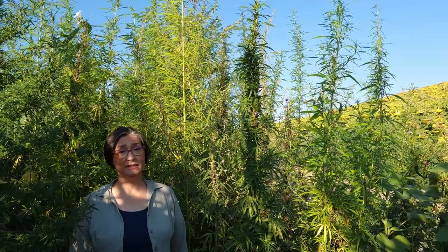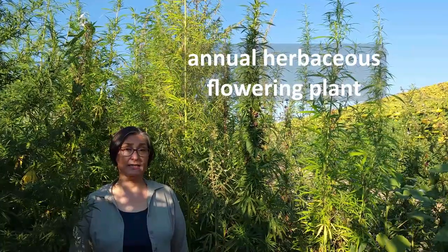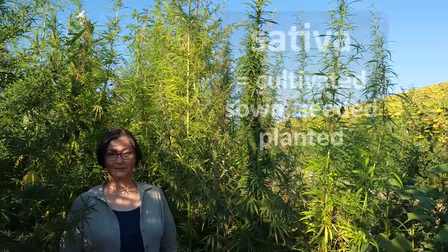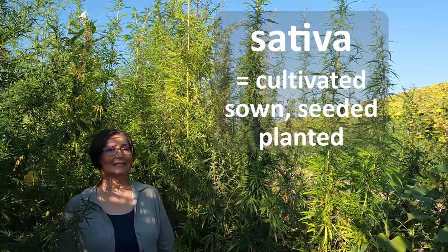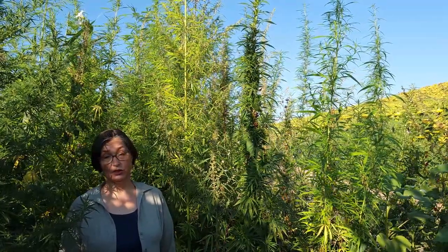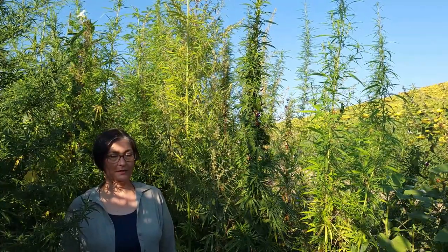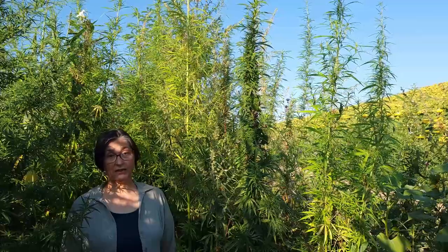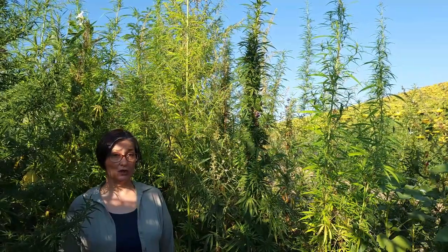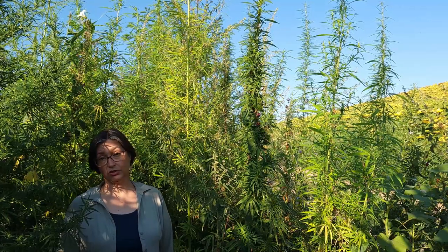Cannabis sativa is an annual herbaceous flowering plant native from Asia. Sativa meaning cultivated, sown, seeded, planted. Due to its widespread cultivation for fiber, highly nutritious seeds and more, Cannabis sativa is now more or less naturalized throughout, with a more or less cosmopolitan distribution.